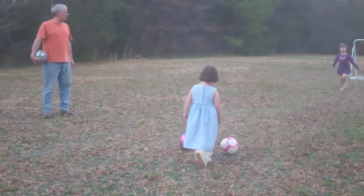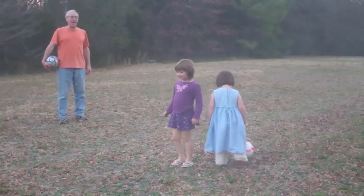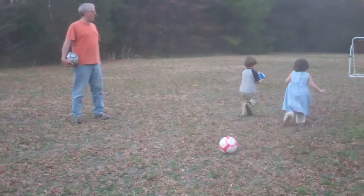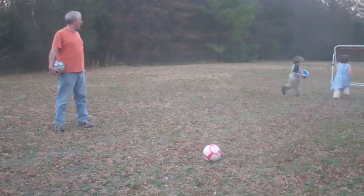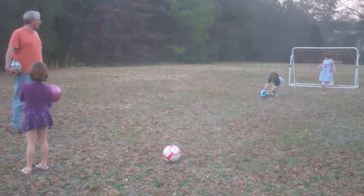Look out, Maria, here she comes. Look out. I'm winning. Yay. Okay, Murphy. Down the field he comes. Kick it, kick it, kick it.